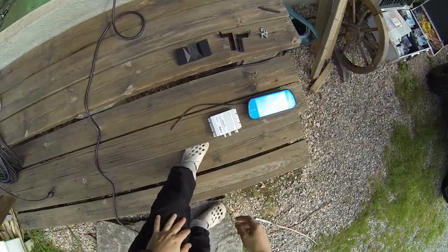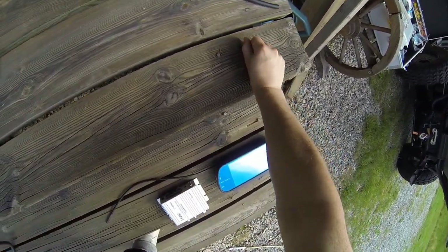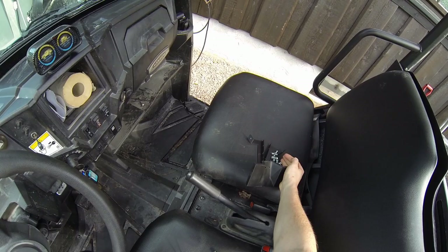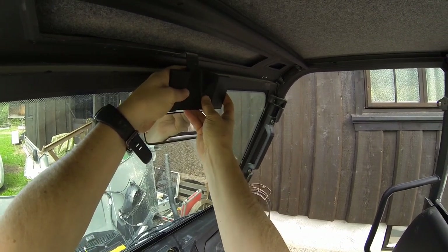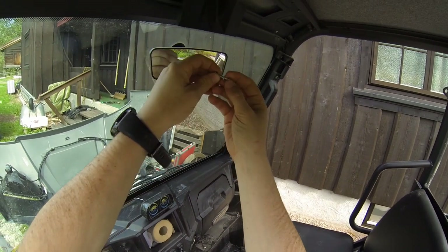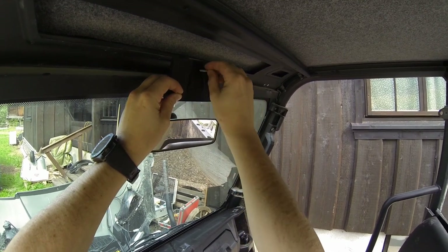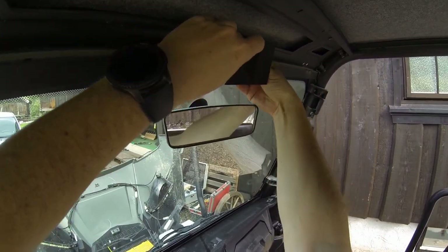First I will take these printed brackets and all the necessary screws and install the brackets in the UTV. This one just slides up there like that. I have some screws like this — there are two holes here and those should line up with these holes here, at least close. Then placing them in.